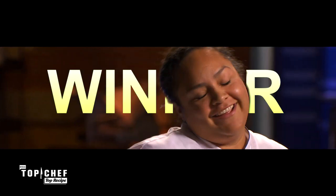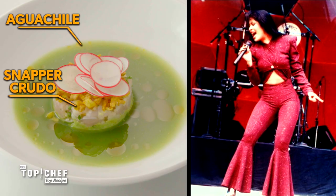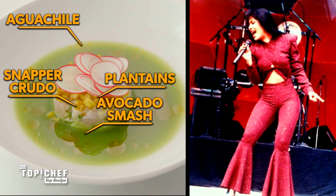This week, chefs honored female Texas Trailblazers with their dishes. The winning chef is Evelyn. Her snapper crudo was in honor of Selena, the Tejano music star.